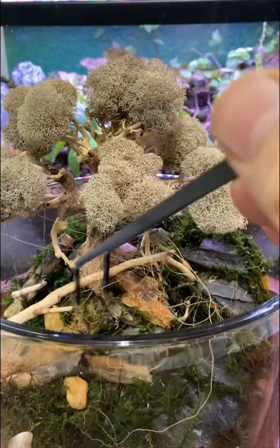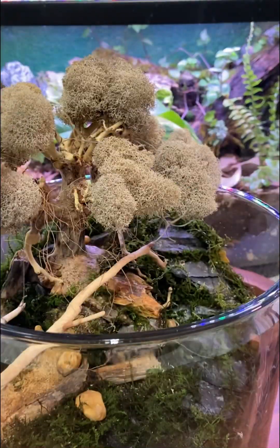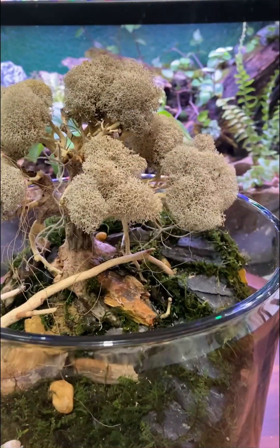This next step took some trial and error, but with some bits of cocoa fiber and some Spanish moss, I think it helped add to the entire look.